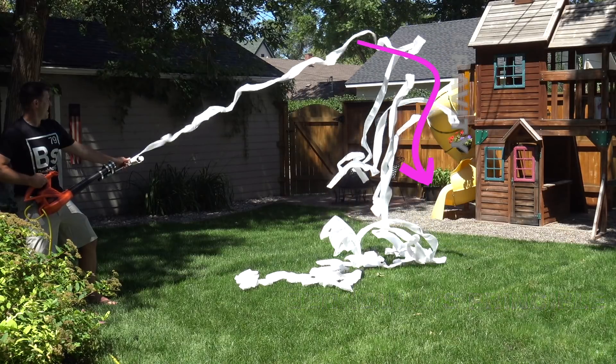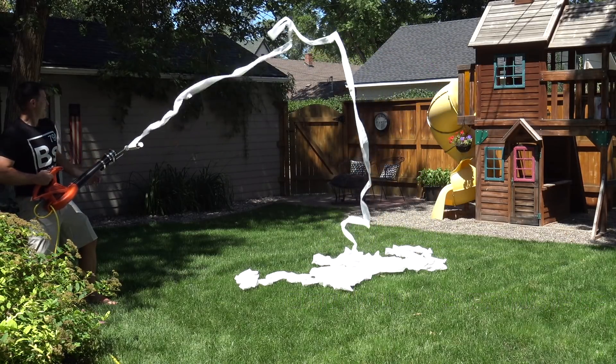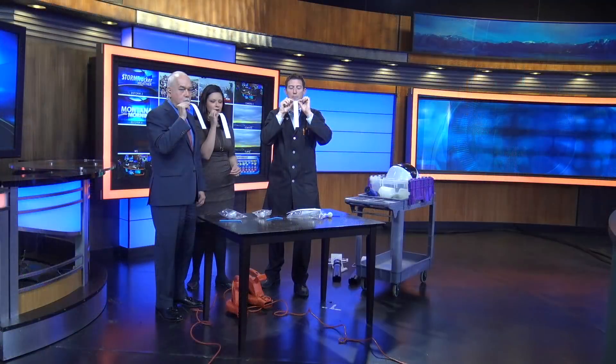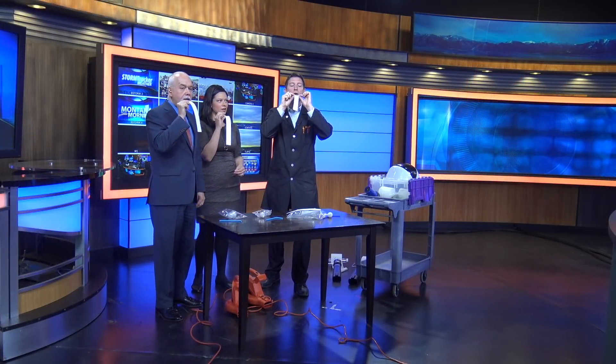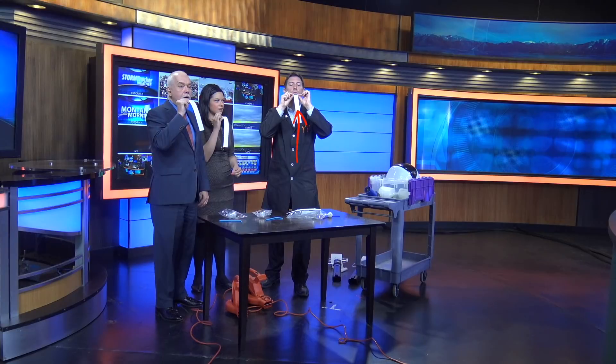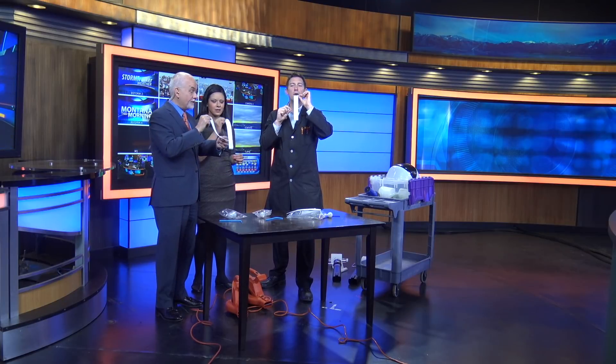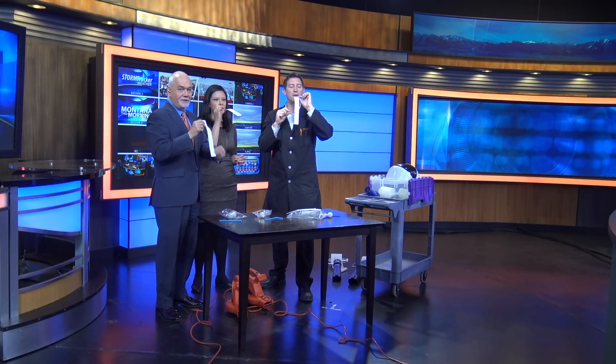Now, of course, gravity is still working on this. So as the air slows down, gravity is going to be a greater force and pull it down to the earth. Now, you don't have to have a leaf blower — just grab a piece of paper and put it right between your chin and your bottom lip, and blow a stream of air over the top. That's going to cause the paper to lift up into the stream of air and perfectly outline Bernoulli's principle.